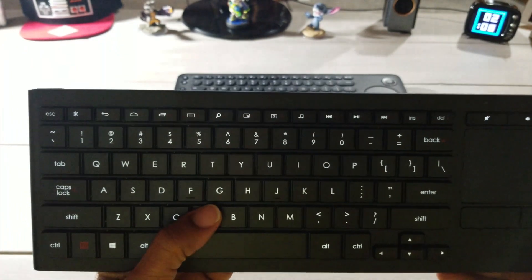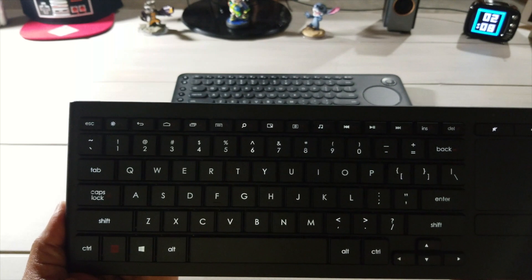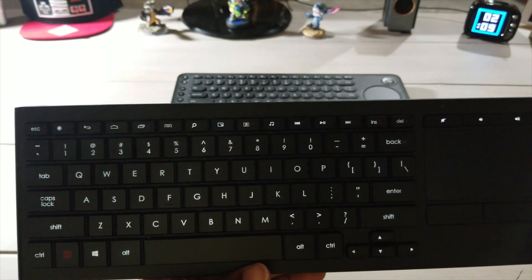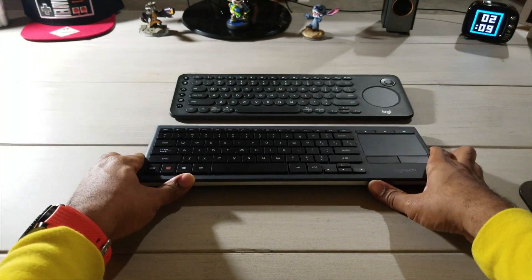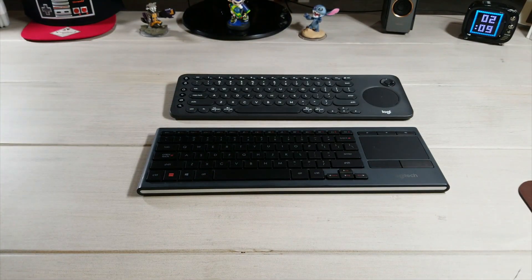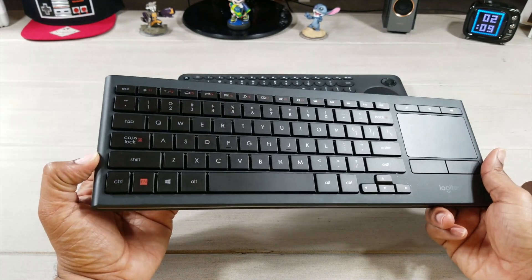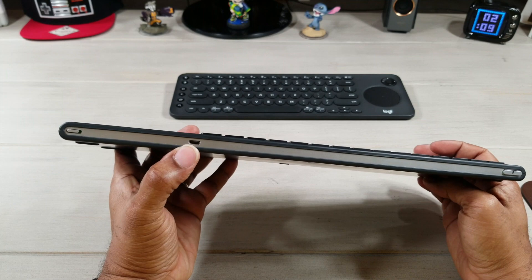One of the best features of the K830 is that it is backlit. You can see the light on the keys — when the keyboard sits idle the backlight dims down, and as soon as you touch it, the keys light right back up. In a dark room or any dim setting at night, you're going to have nicely backlit keys, and this keyboard is usable no matter how dim or bright the room is.